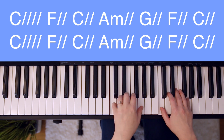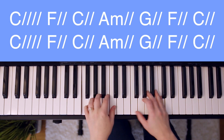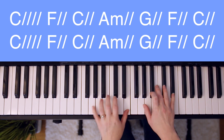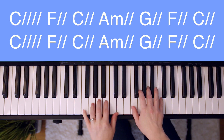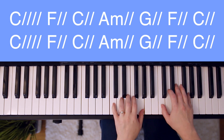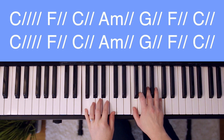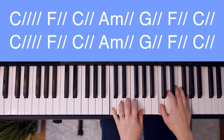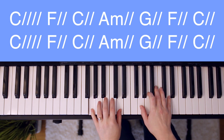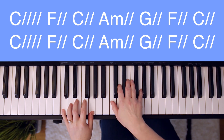Now let's try singing and playing without me stopping to say the chords. Ready, go. Let the king of my heart be the mountain where I ride. The fountain I drink from, oh, he is my song. Let the king of my heart be the shadow where I hide. The ransom of my life, oh, he is my song. You are.